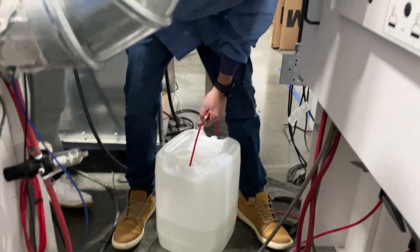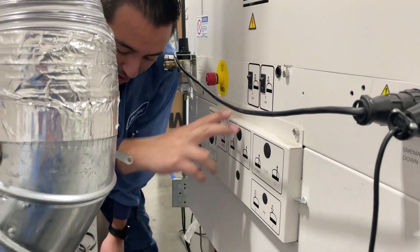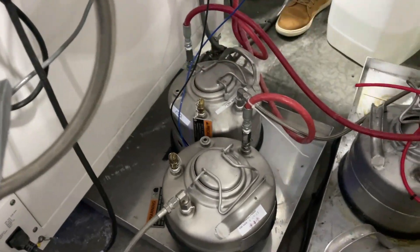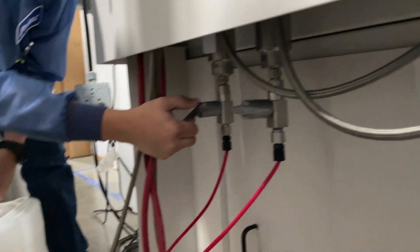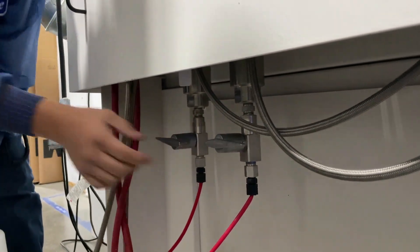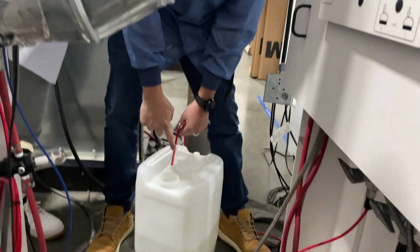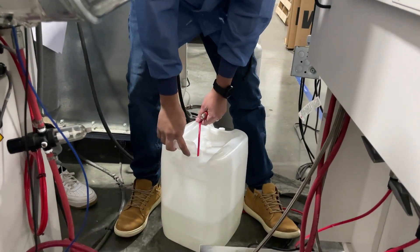Once thinner starts squirting out, pressurize your tank again. Make sure you release all the air and turn your line off, then pressurize it one more time. Make sure that this is not squirting out before you walk away.